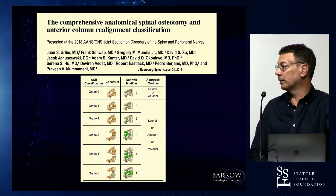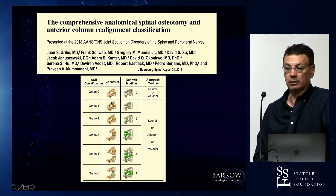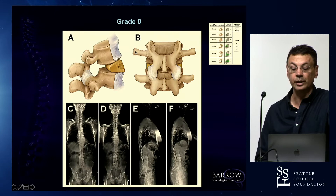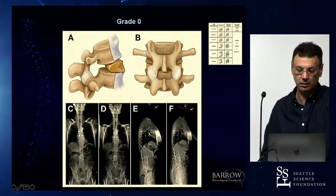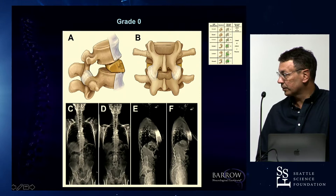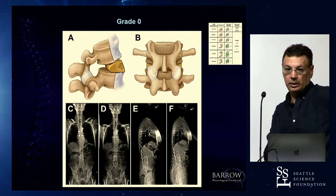I was sitting with Frank Schwab and Virginia LaFache, and we decided to create a classification mixing Schwab osteotomies with ACR. Grade zero, or just ACR, is cutting the ligament and leaving everything intact posteriorly. A good example is an ALIF stand-alone with a hyperlordotic cage — you're cutting the ligament, just not through a lateral transsoas approach, but it's still an ACR. An ACR is actually a generic term — it doesn't mean transsoas only. You can do it open, as long as you cut the entire anterior longitudinal ligament and place a hyperlordotic cage.